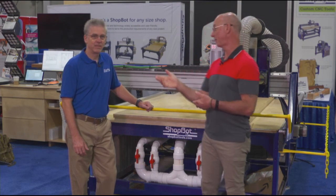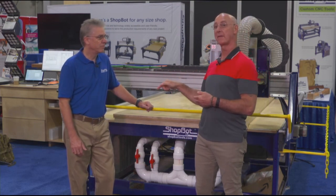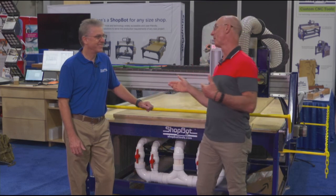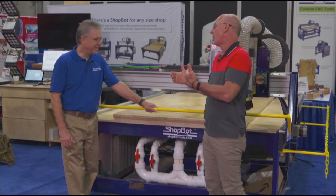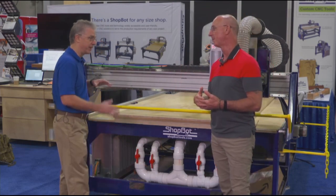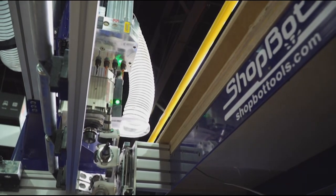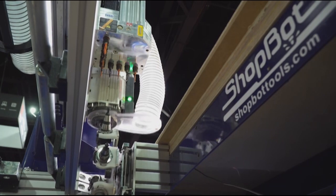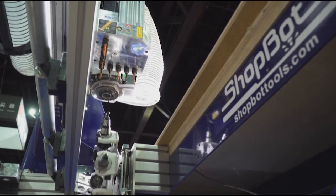Taking advantage of being at IWF where ShopBot has got their Zeta machine set up — I want to fit this in my shop, but this is a way more convenient way to cut. Ryan, tell us what do we got going in this machine? What this machine is is a perfect machine for cabinet makers. It's got the vacuum hold down, it's got a tool changer which is kind of hidden in the background back there.